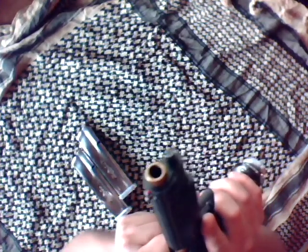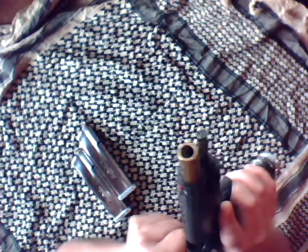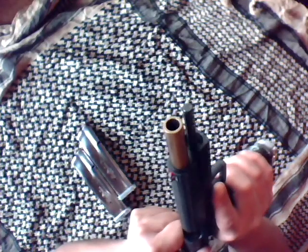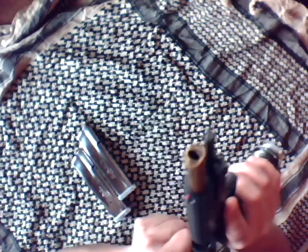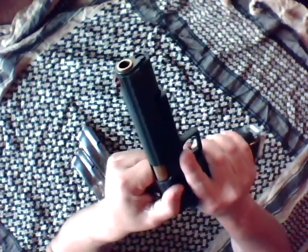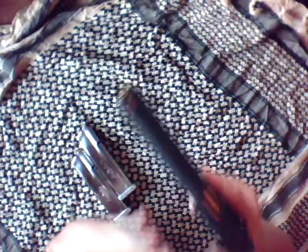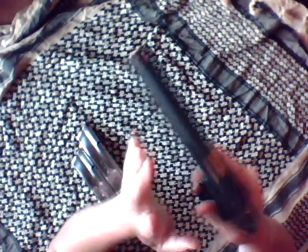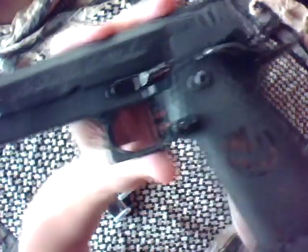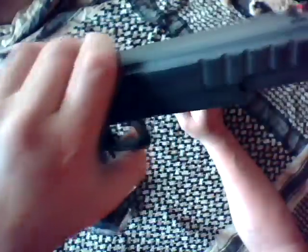That is the barrel unlocking out of full battery — that's the slide. There is no sound. It's amazing. It's kind of like hot butter between two pieces of glass. This is a zero-tolerance gun. There's no wiggle whatsoever between the upper and the lower, and all the parts are absolutely impeccably fit. This gun is a work of art from the front end all the way to the back end. They even have their own custom serial number designation.